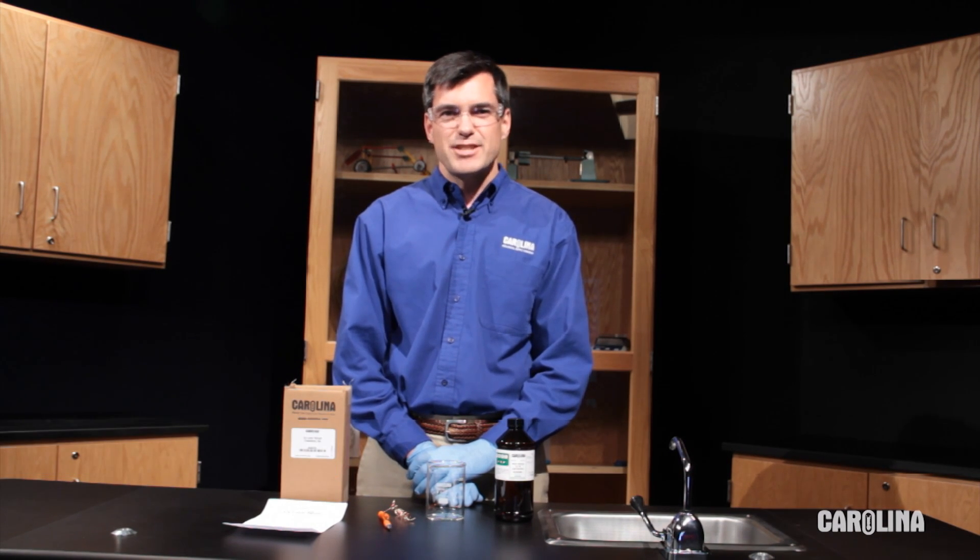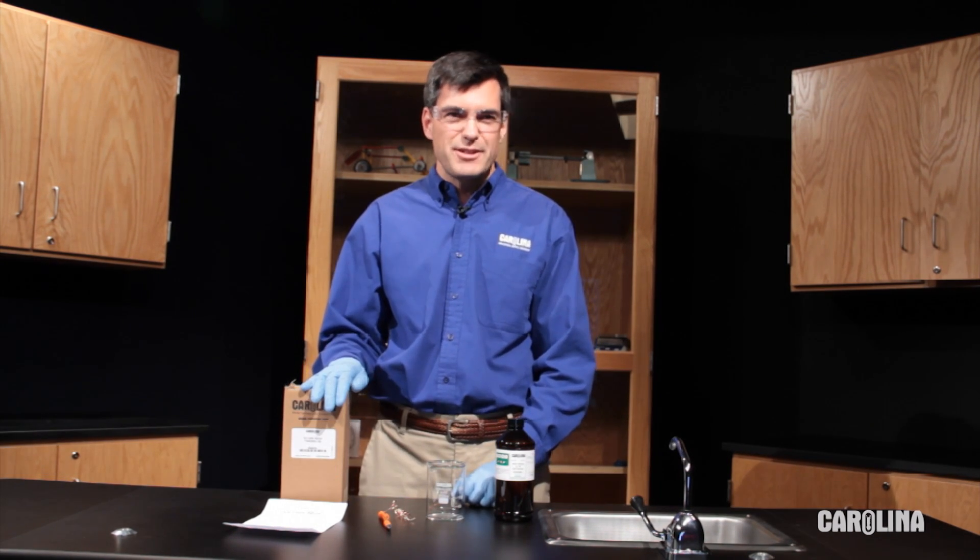Hi, I'm Bruce Wilson, Chemistry Product Manager at Carolina Biological Supply Company. Today, we're going to perform a reduction oxidation reaction from our kit, See You Later Silver.